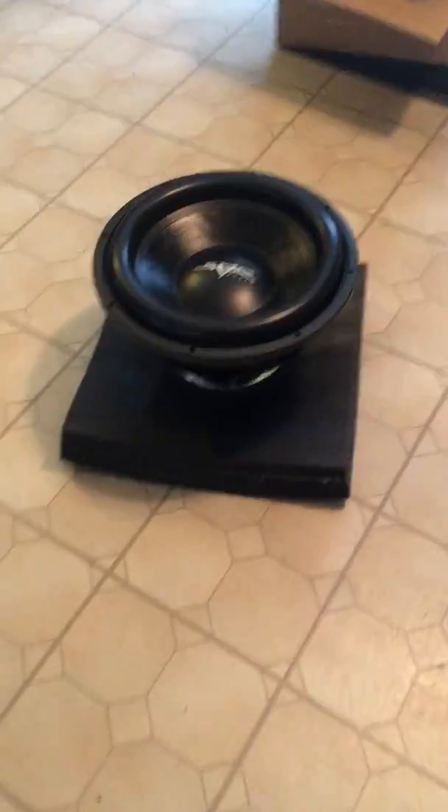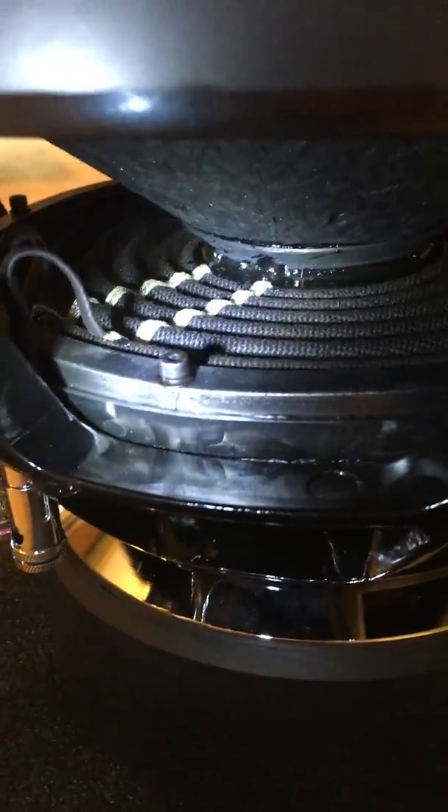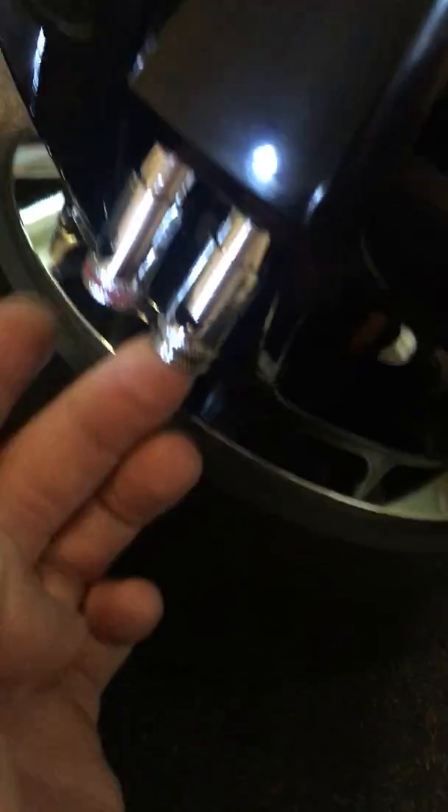I'm gonna grab a flashlight — I want y'all to see the spiders. All right, from a distance, there she is. So sexy. There's the spider. This is a D2 — look at those terminals, push terminals, nice and firm. Super sexy.